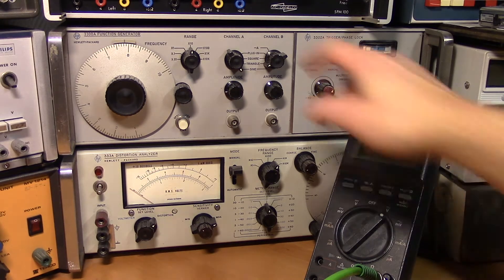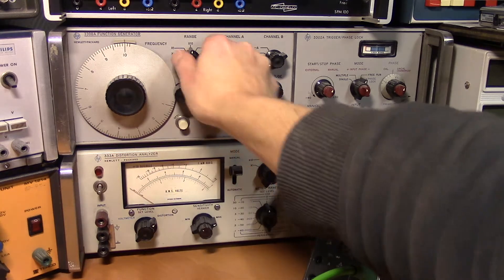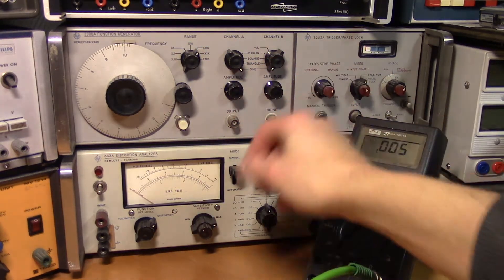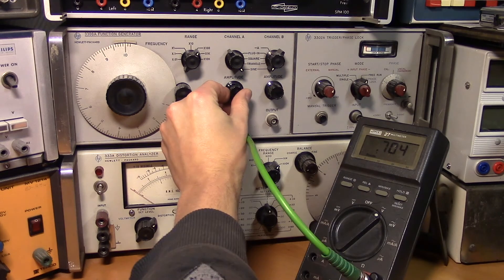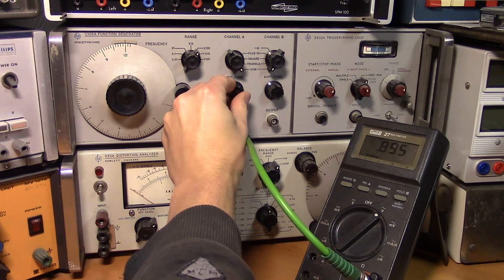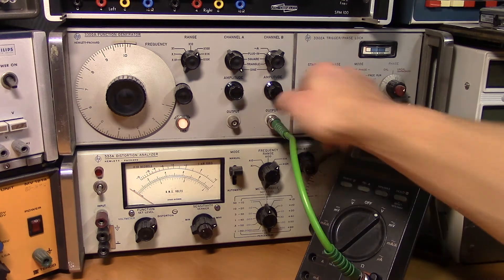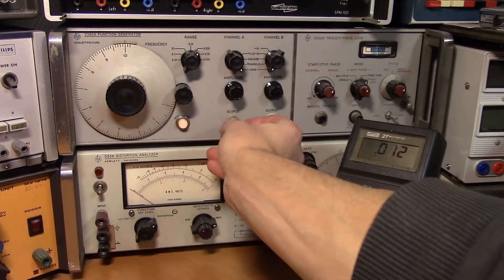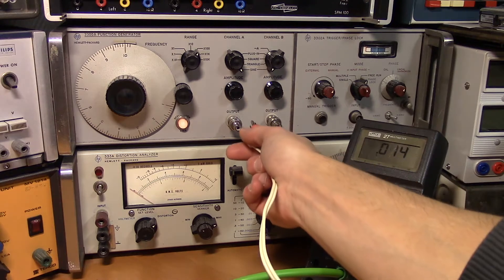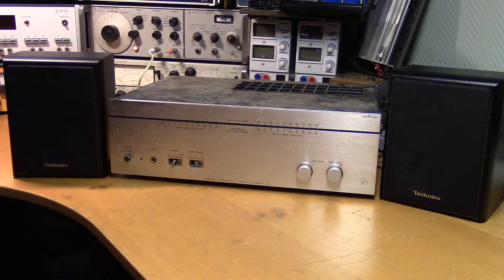To generate a 900mV signal we'll use this signal generator. Let's set it to 1kHz, sine wave, and adjust the amplitude. Now these speakers can't handle 120 watts, and to avoid having a very loud sine wave in the room we're going to use a dummy load instead.